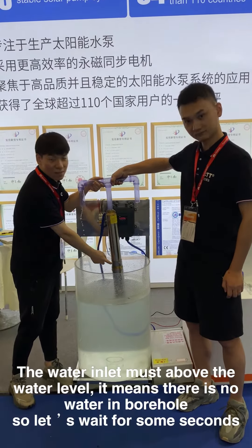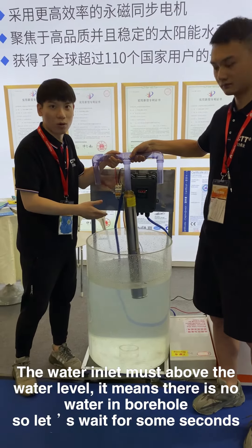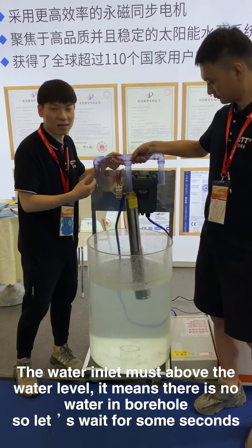The water is less — about the water level. It is the water in Pogosu. So, let's wait for seven seconds.